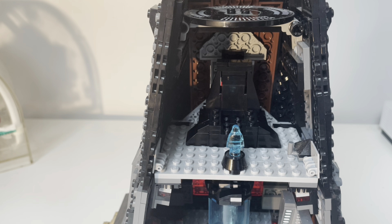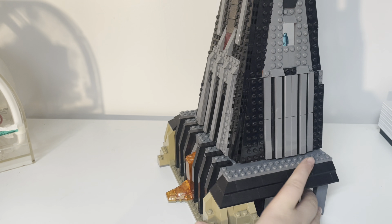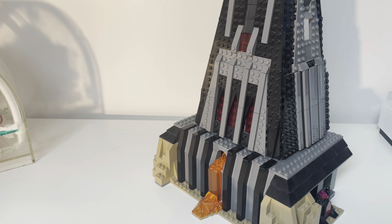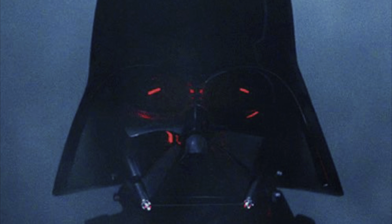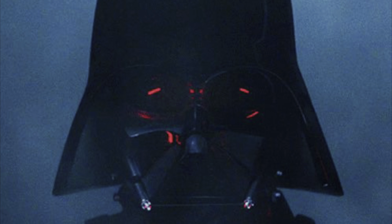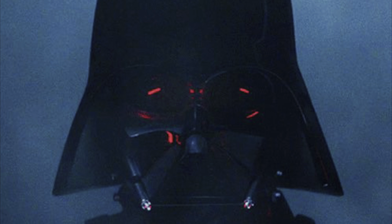Kenobi was a really good show, and Darth Vader is my favorite Star Wars character, so I decided to make these things. I hope you guys enjoyed seeing all these — if you did, make sure you hit the like button and subscribe to my channel. I'm Padawan Briggs, have a good day.